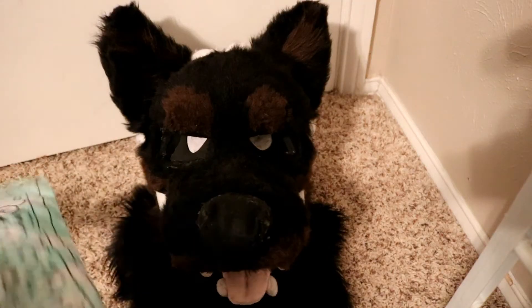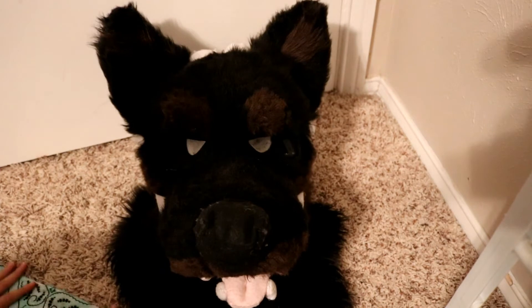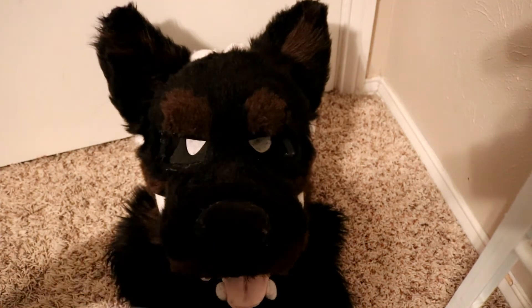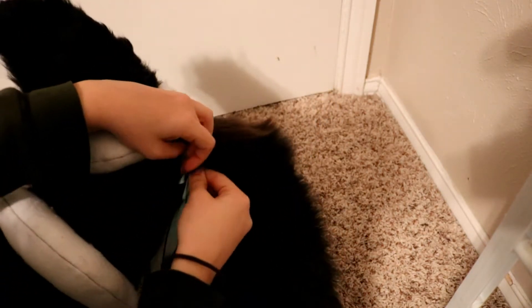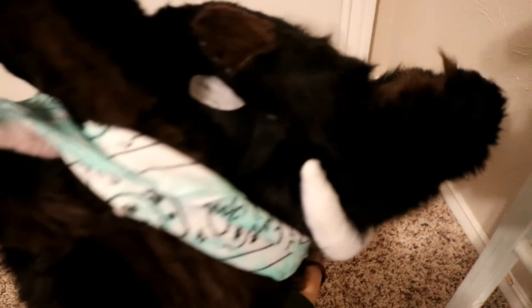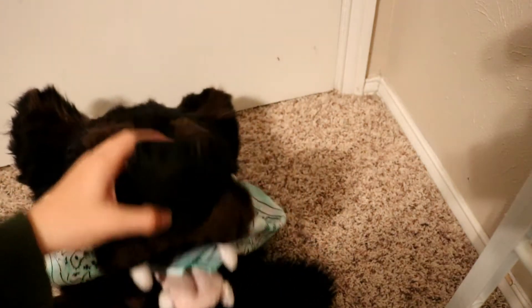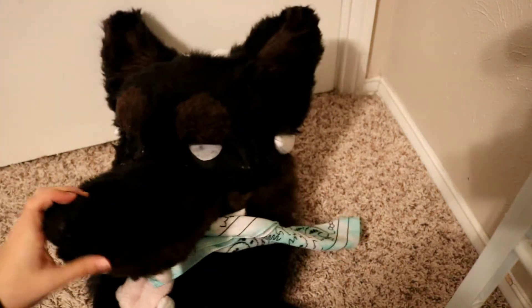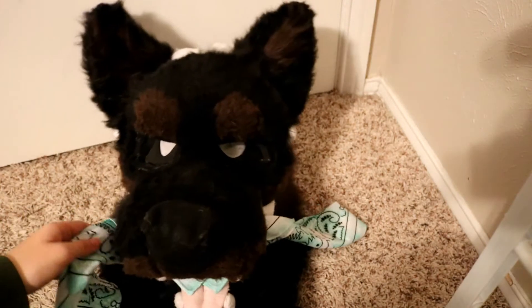Another way to wear a bandana — I wouldn't wear this to cons, but I've seen it done before. It's like a tied-up sort of look. You put the bandana into the mouth of the fursuit and you tie it around the back. Or if you have a button or a pin you can just attach it like so. It kind of makes your fursuit look like it's being all tied up or gagged. I personally would never wear this on my suit, but if you want to wear this for like a live-action role play thing, by all means go ahead. It's just another way you can style a bandana.